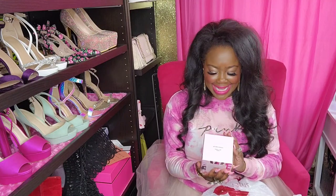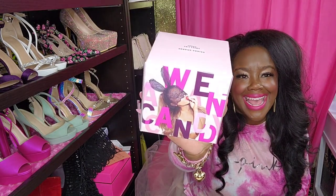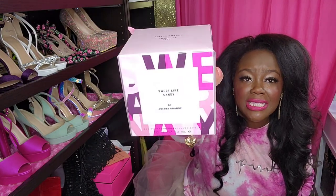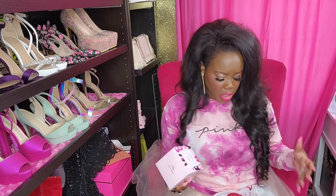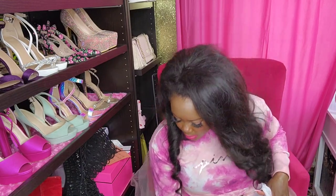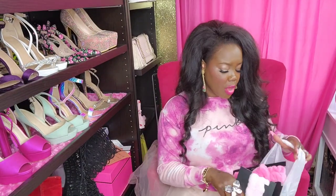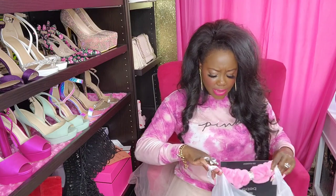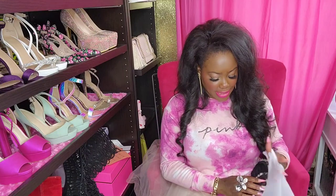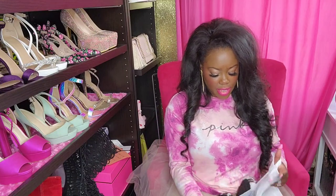The last thing in this Burlington package is Sweet Like Candy from Ariana Grande. I have been wanting this. I have not smelled it, but I love sweet-smelling things, so I'm super excited to try this. I may have another bag from Burlington or other stores - like I said, I'm not going in any particular order.